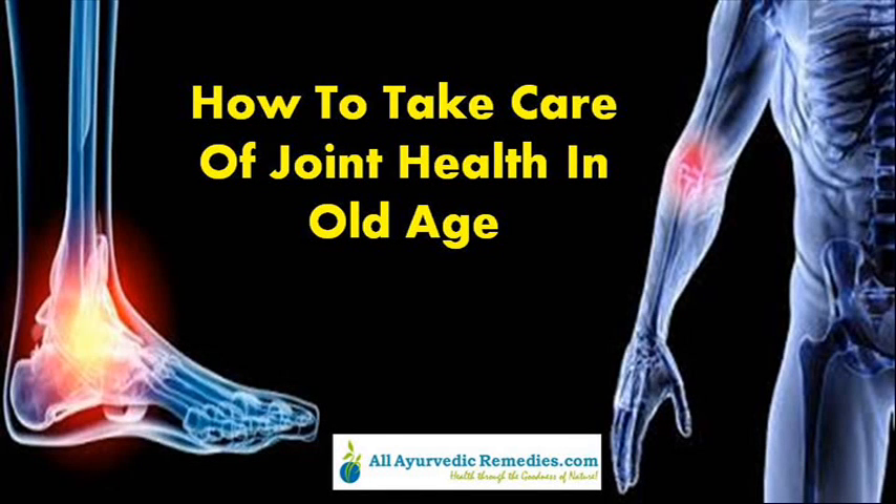Dear friend, in this video we are going to discuss how to take care of joint health. Rumixil capsule is one of the best herbal supplements to take care of joint health in old age.